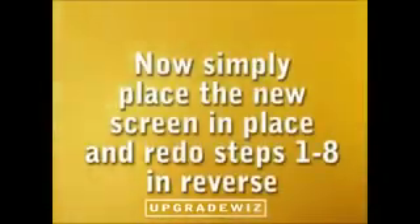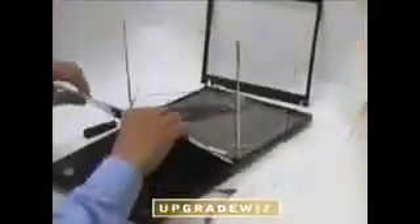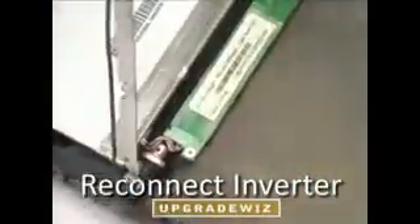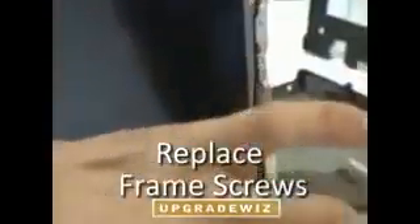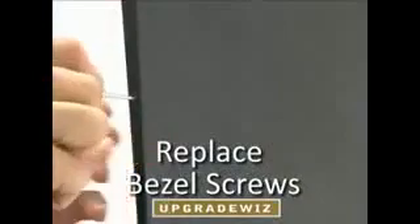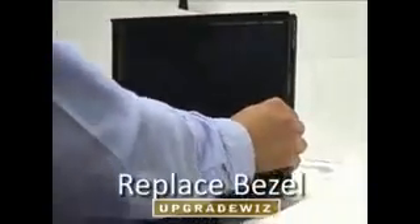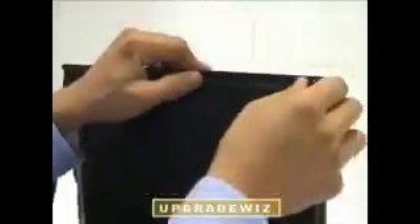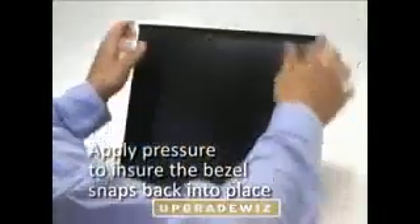Now you're ready to place the new screen, simply by redoing steps 1 through 8 in reverse. Replace the new screen, reconnect the inverter, replace the frame screws, reconnect the screen cable, and replace the bezel screws. Finally, replace the bezel and apply a bit of pressure to ensure the bezel snaps back into place.